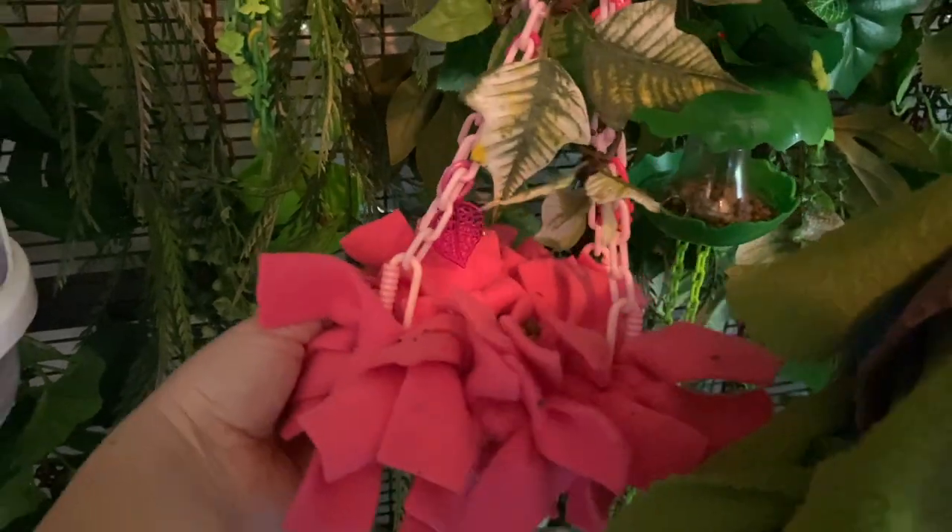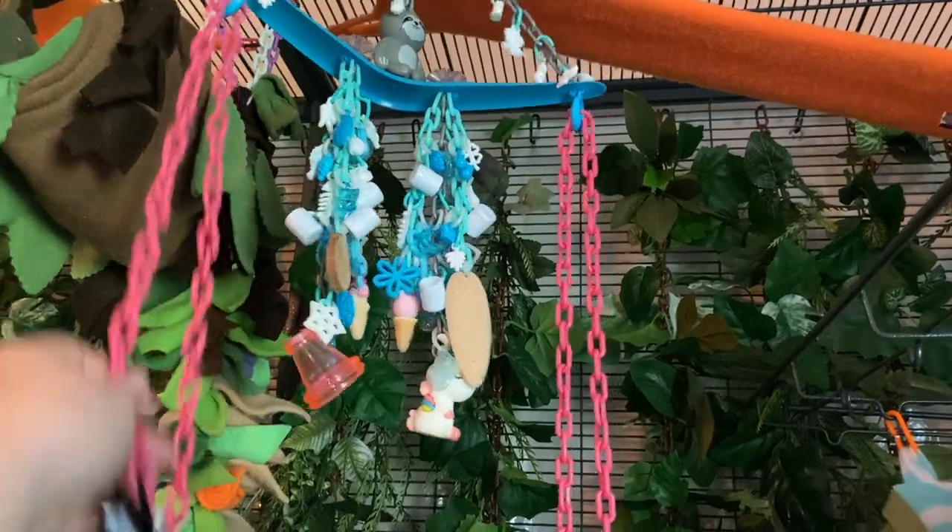So when you're getting your sugar glider cage, there are a lot of different tips and tricks I'm going to talk about for how I like to set my cage up. There's not really a right or wrong way as long as it's safe. I'm going to talk about the safety things you want to keep in mind first, and also the right size of cage.